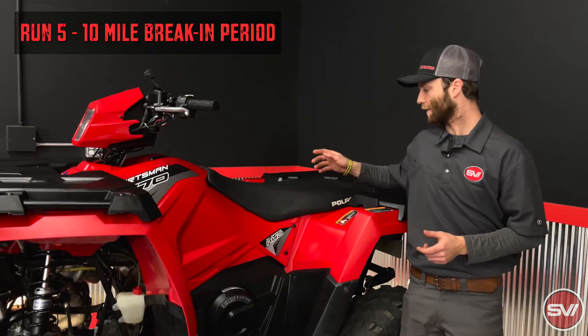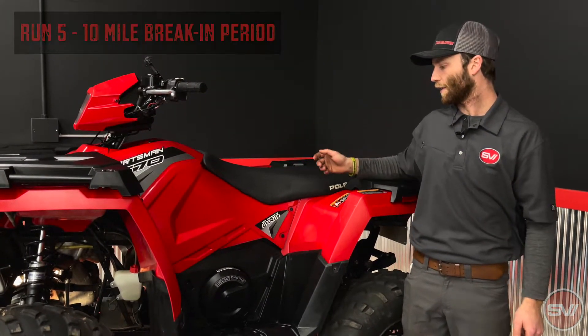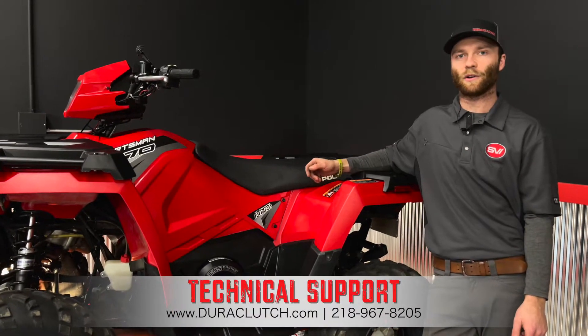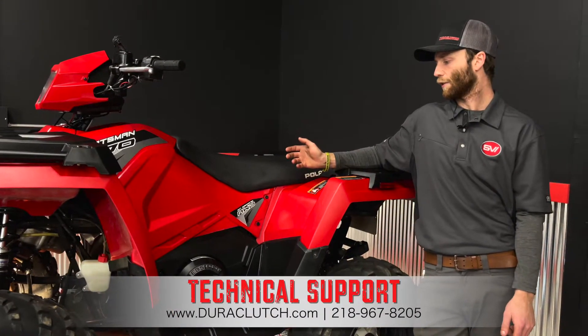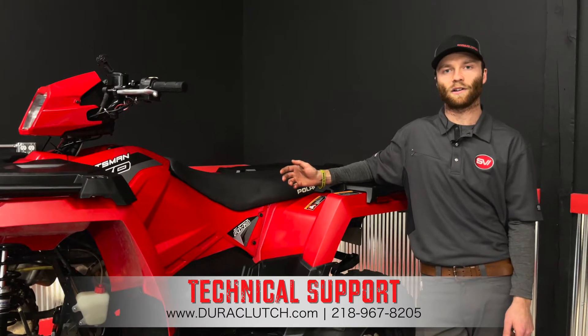Once you have all the plastics back together and the seat back on, the complete kit is installed. We would recommend taking it out and giving it a five to ten mile break-in period to make sure everything is good to go. If you have any questions or problems after that, you can give us a call or go on our website.